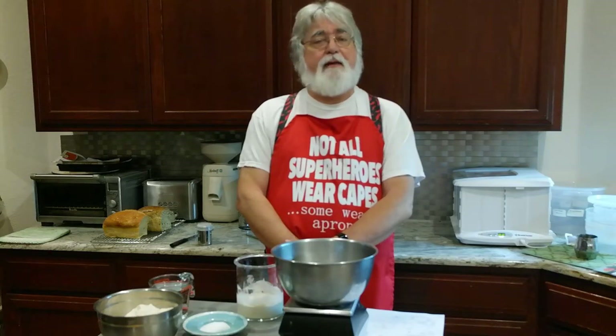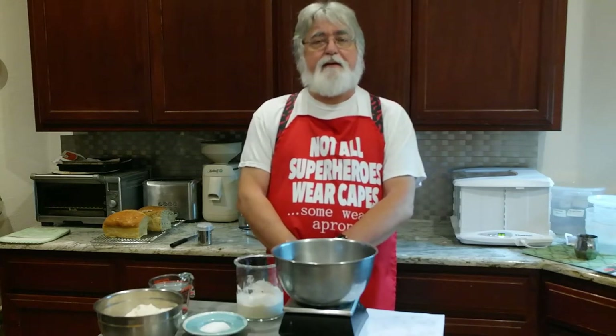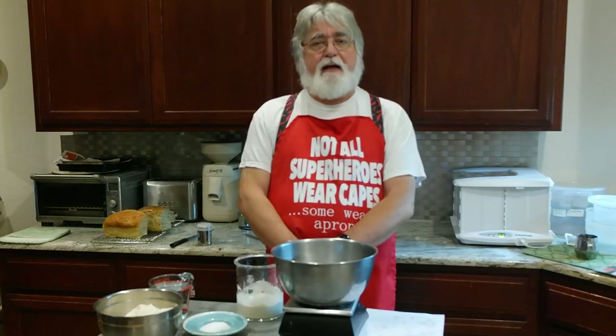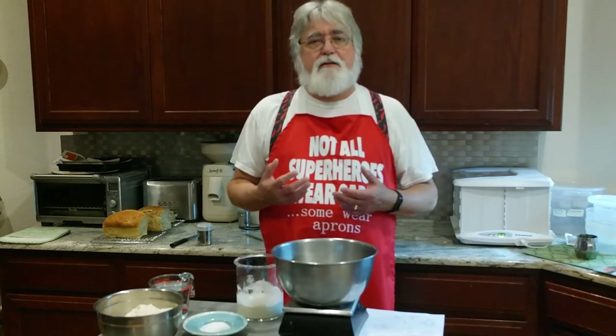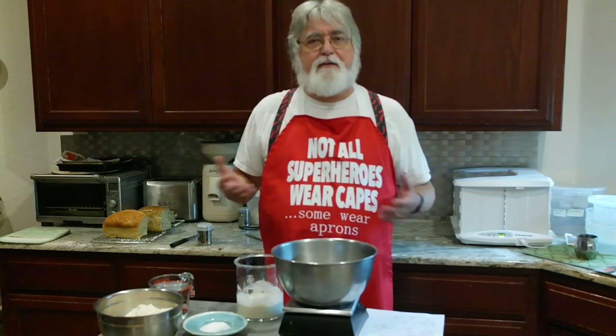Hi, I'm Mike of SourdoughHome.com and BakeWithMike.com. For the past two and a half days we've been — well, let me rephrase that. After two and a half days we tried to make some bread and I managed to mangle the loaf as I put it into the Dutch oven. So I started a new starter so I could again make bread with a two and a half day old starter.